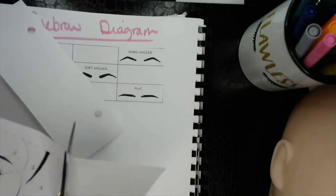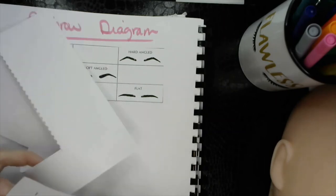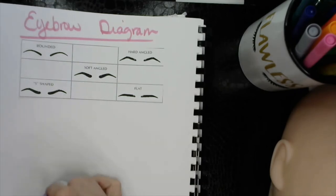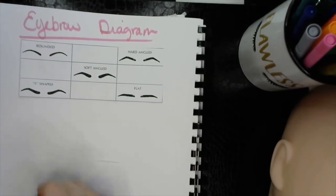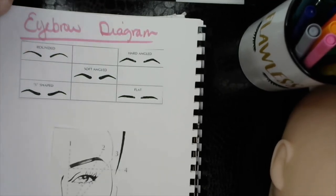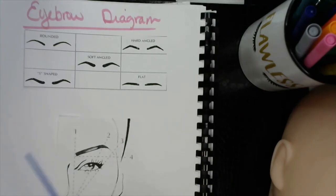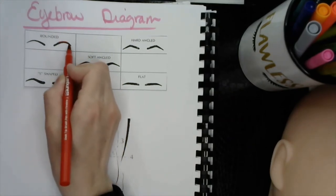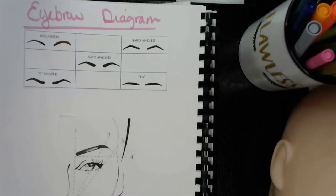When you are working with a client and they say they want you to arch their brows, reshape their brows, or change the look — whether it's a brow tweeze, threading, or waxing — there are certain points that you need to pay attention to to make sure that the brows are in line correctly. The first brow shape we have is the rounded brow. At the arch, it has a curve — it does not have a point. That's how you identify the rounded brow.